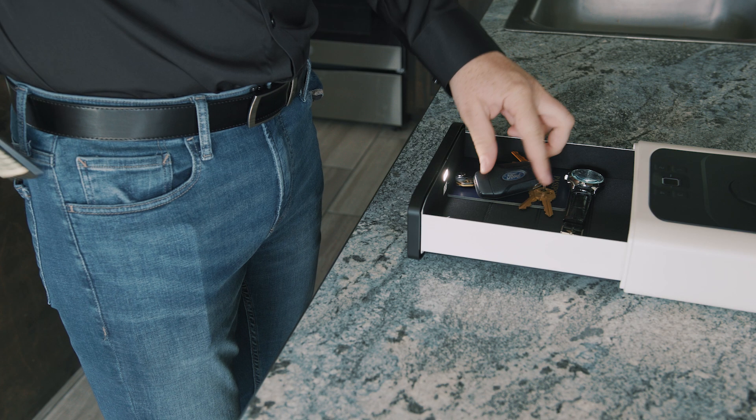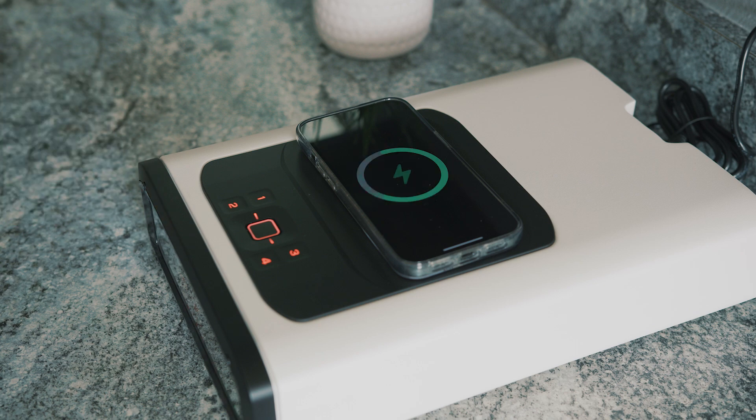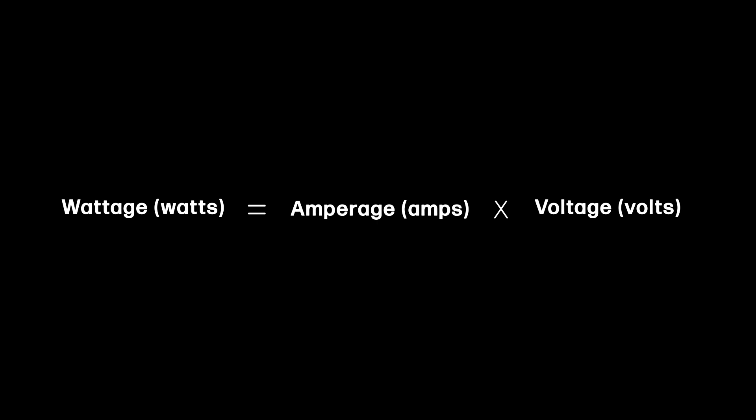The SmartStation Series of safes offer fast charge technology. The output of a charger is a matter of amperage and voltage. Amperage is the amount of electricity flowing from the charger to the connected device, while voltage is the strength of the electrical current. Multiplying them together gives you wattage, or total power.